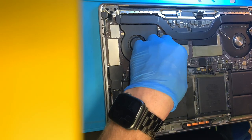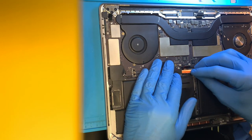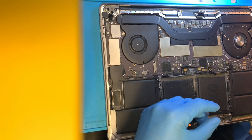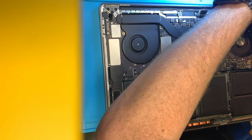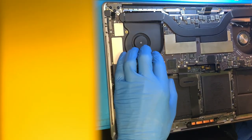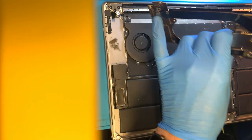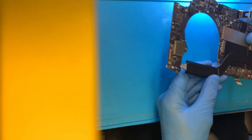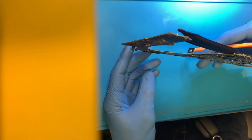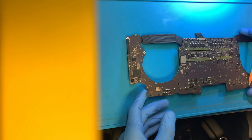Nice and easy now — one more connector. Getting this out of here — that board is bent. I'm not sure if you guys can see the damage on this board. Yeah, this one looks like somebody got angry at it.